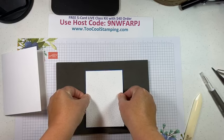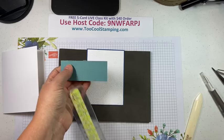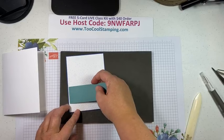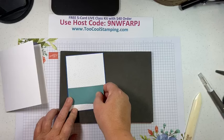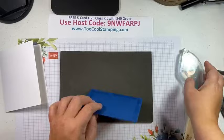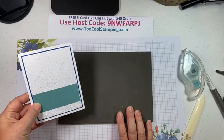Next I'm going to add a little strip of lost lagoon — three and three-quarter by one and a half — along the bottom for a pop of color. I had to fix my measurements a couple of times, but that's okay. I like to make at least one mistake right off the bat — it sets the tone for the whole class! There's our card background: really simple but very wintry looking.